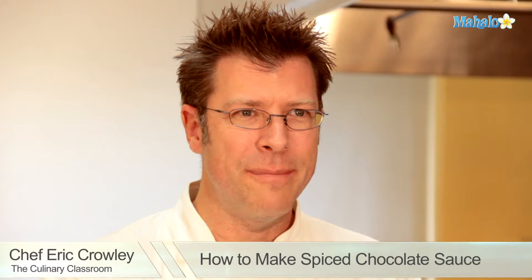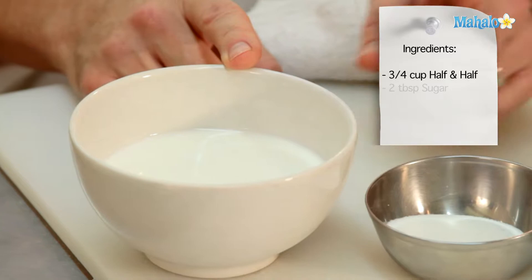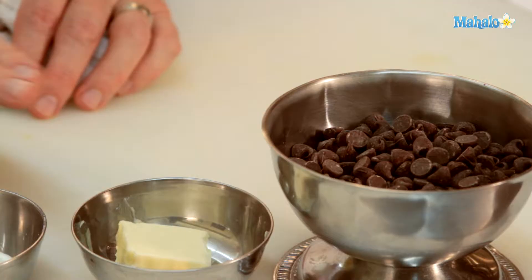Welcome! I'm Chef Eric Crowley, owner of the Culinary Classroom in Los Angeles, and today we are going to make a spiced chocolate sauce. Let's get started.